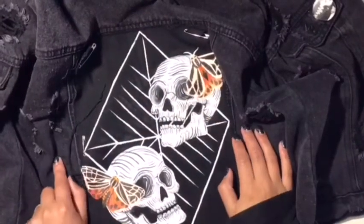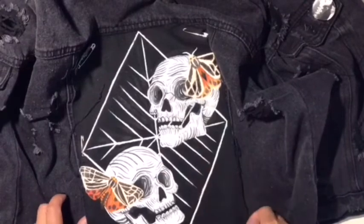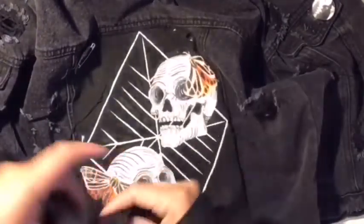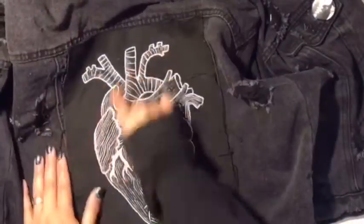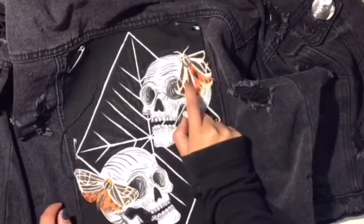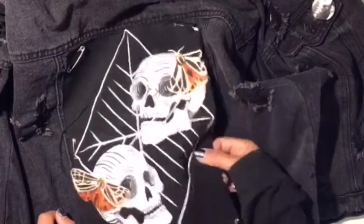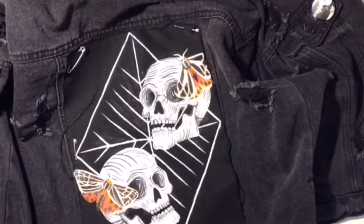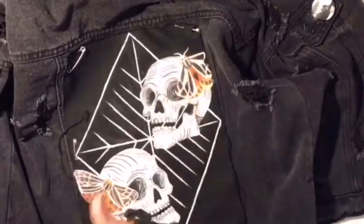Hi everyone. I will be showing you how I make my jacket patches. I do make them detachable because sometimes I want to change it up. I have made two so far — my heart design and my skull design with my tiger moths. I will be showing you how to cut, where you can purchase these, where to get the pins, what I use to paint on them, if I sketch — basically the whole rundown.